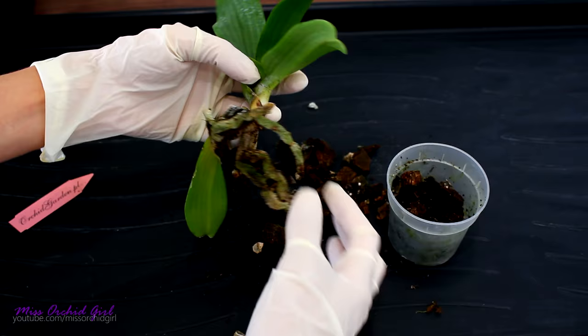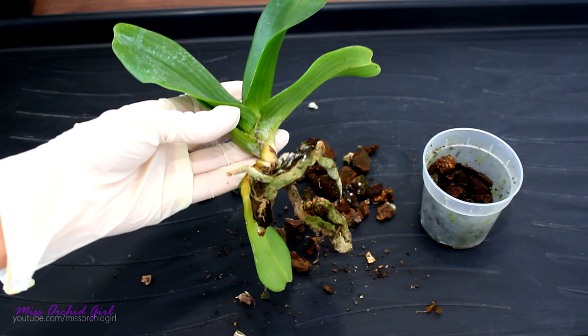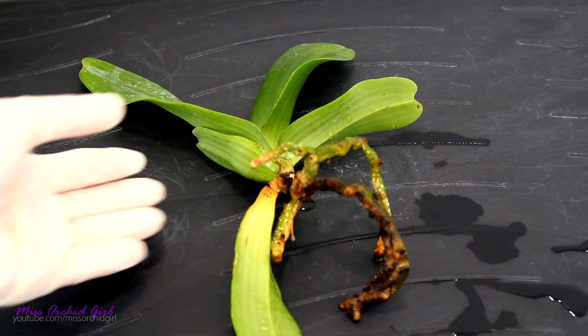So I'll try to remove the medium as much as possible. Whatever does not want to come out I will just remove after I soak the root system with water. This is the best that I can do — I will go to the sink, wet everything and remove whatever pieces I have left. And here is the orchid after cleanup.